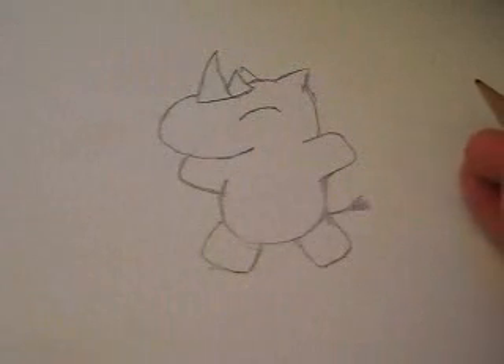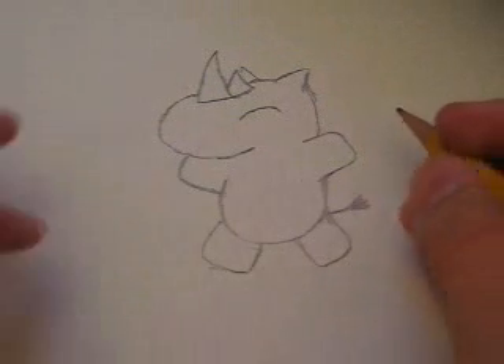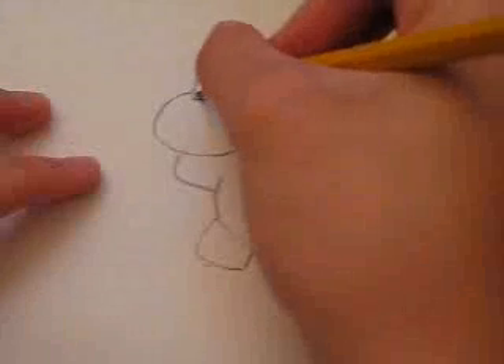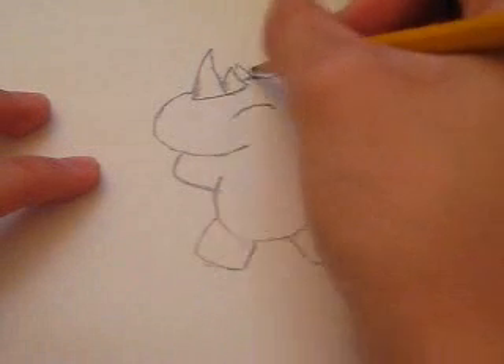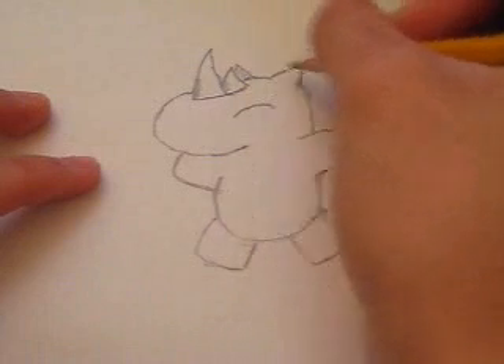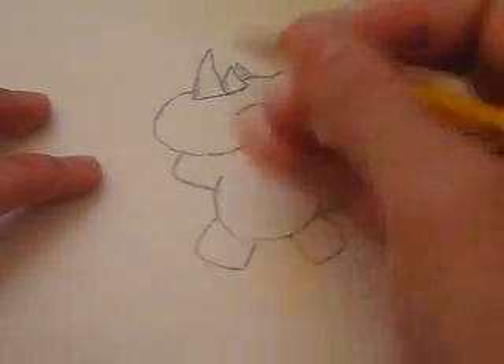And there we have a jumping rhino. Now, if you want to make this jumping rhino a little bit more animated, you shade the horn — add some shades right here.